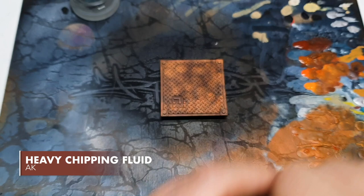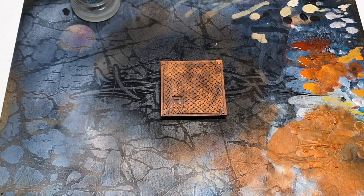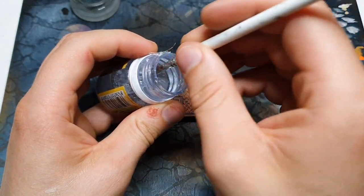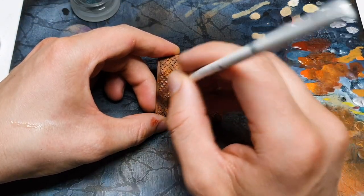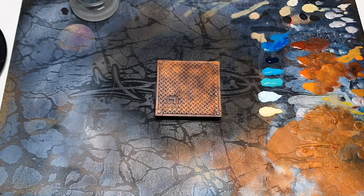Stage two is AK's heavy chipping fluid. You can airbrush this on if you want — if you do, maybe do a couple of layers. I'm going to be brushing it on with a very old size three that has seen better days. This is going all over, putting it on neat and trying to keep it fairly thin. We're going to be working fairly fast on this.